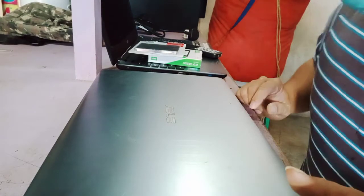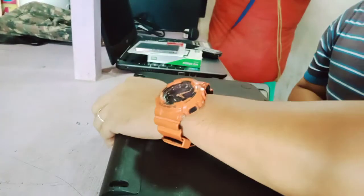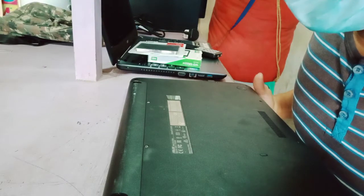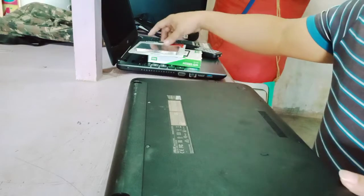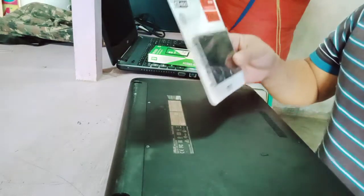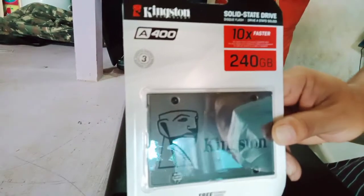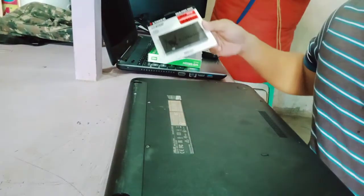Good morning. Today we have an ASUS laptop, the model number is X541N. We're going to upgrade this old HDD to an SSD. The brand is Kingston 240GB. First, we're going to remove the back cover.